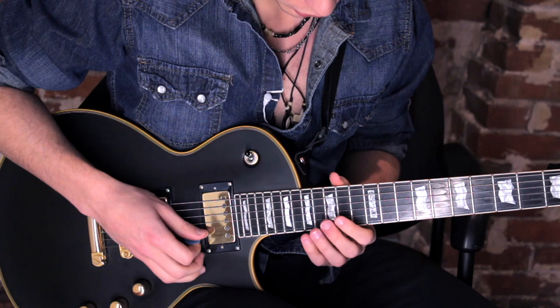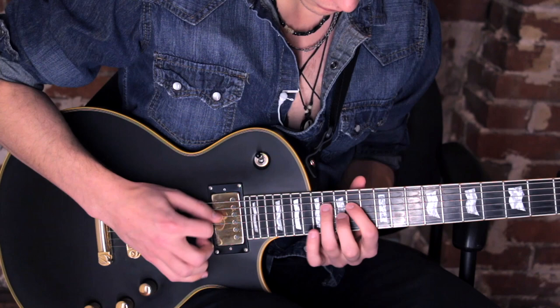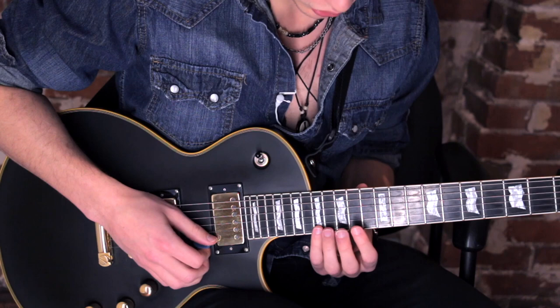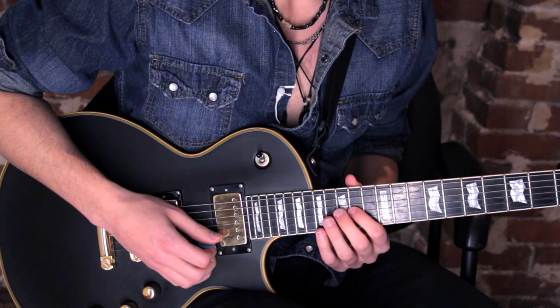This part is kind of weird. Depending on the style of player that you are, you can pick every note or you can hammer on. I like to do a little trick where I go like — you can kind of cheat and just pick the first note of each run. That's what I like to do. It sounds a lot smoother, though picking every note sounds more robotic.